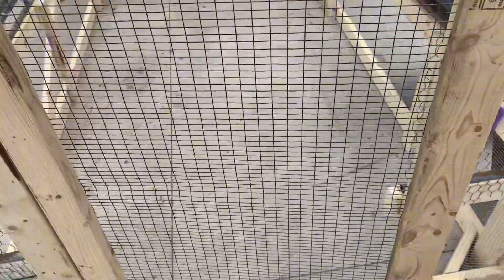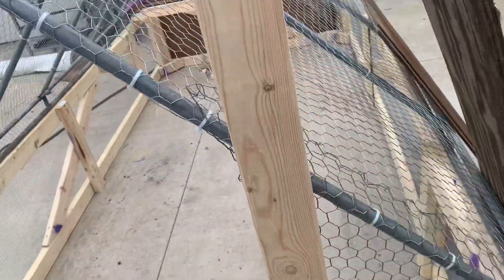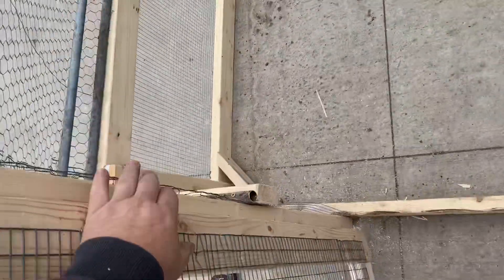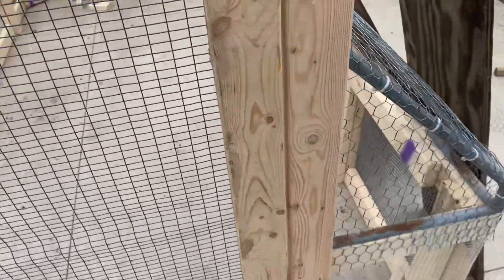There she is — a nice door. Hard cloth, or whatever you call that stuff. Chicken wire on the top. Just going to finish this spot here and staple up the hard cloth from the inside to the door frame. Still got to put a door latch on there, but the door seems to swing pretty good.